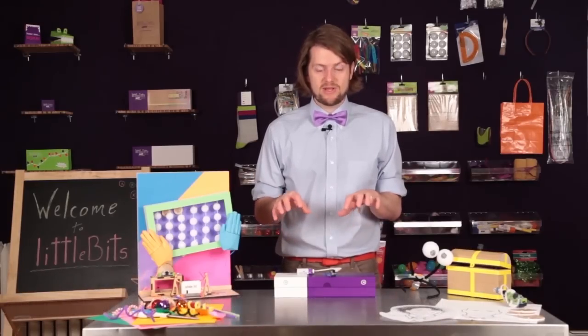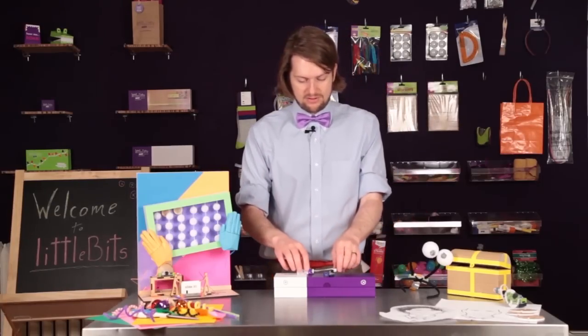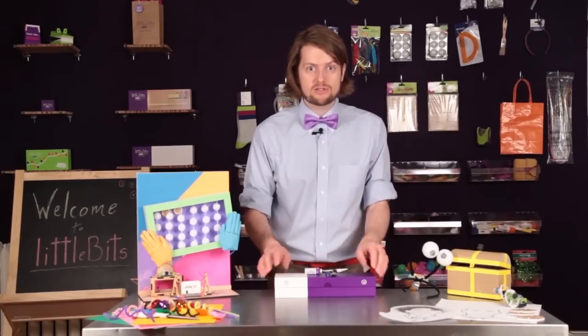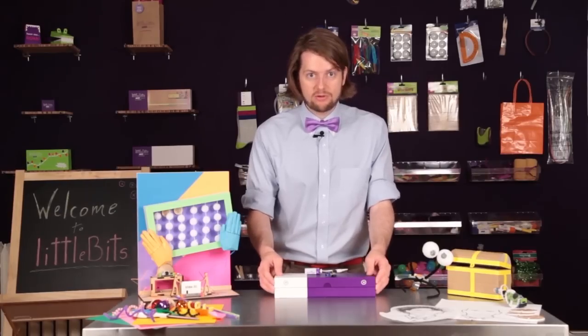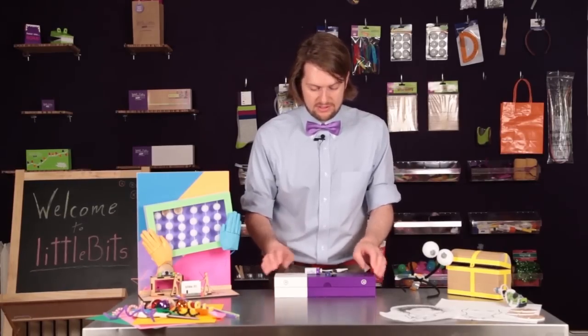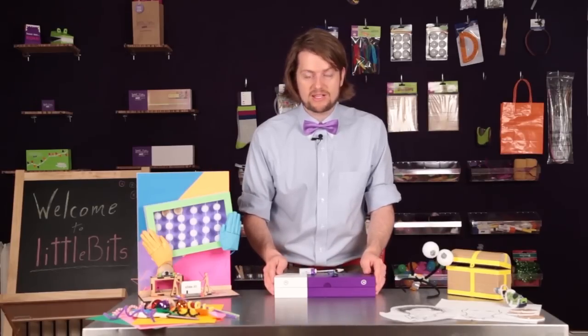LittleBits Extended Kit is one of the best ways to experience LittleBits. It's got everything that you need in there to make your own interactive creations, including two PowerBits. And we're going to show you how to use all 14 of the included bits, and then show you some tips and projects for after you've mastered the basics.